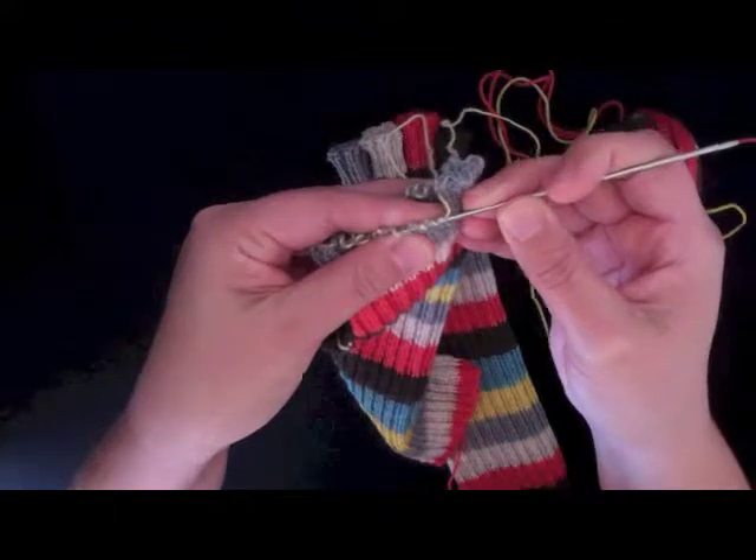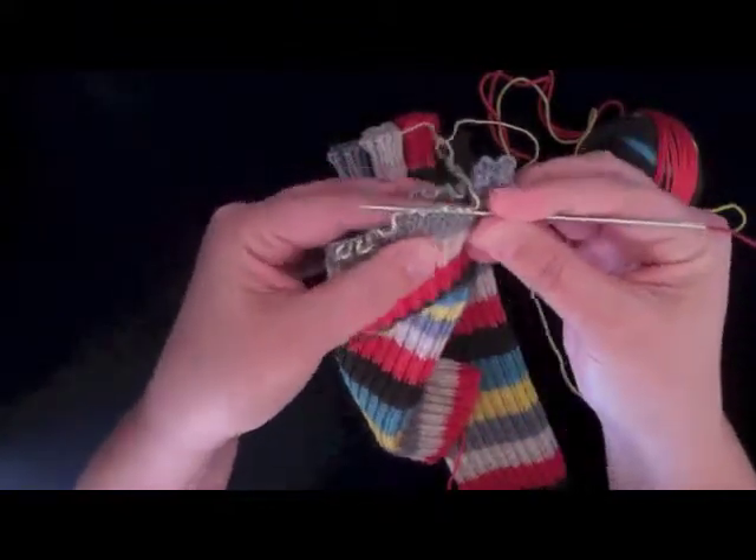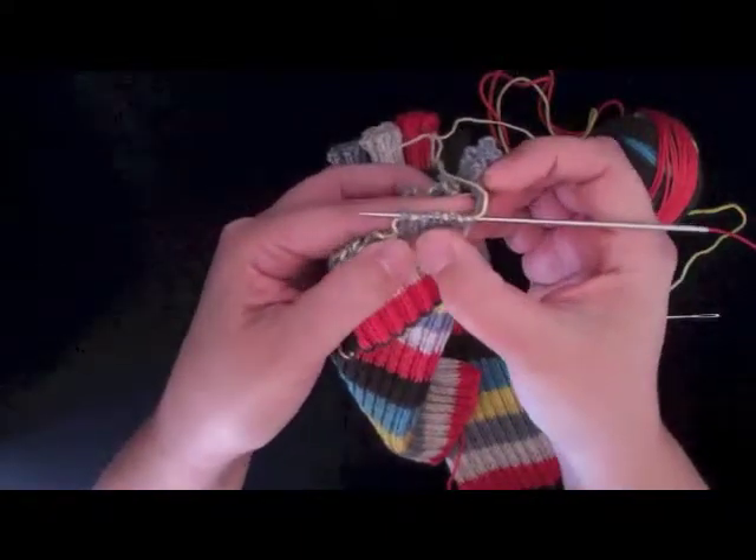Just slip them right onto the needle — you're not actually working them or anything, you're just slipping them on. So I've got 2, 4, 6, 8, 10.